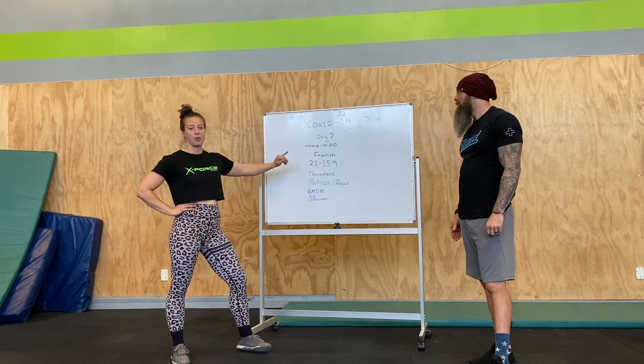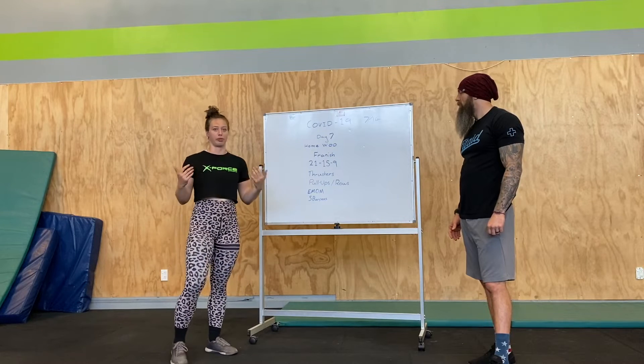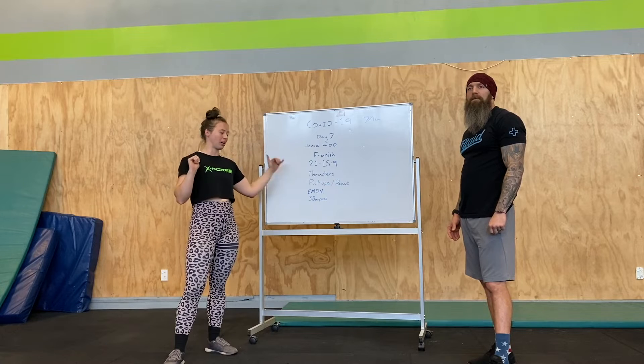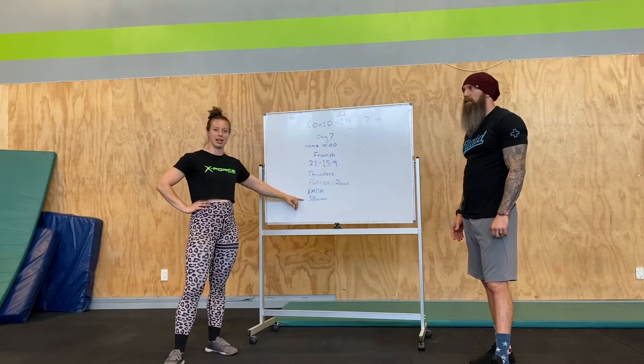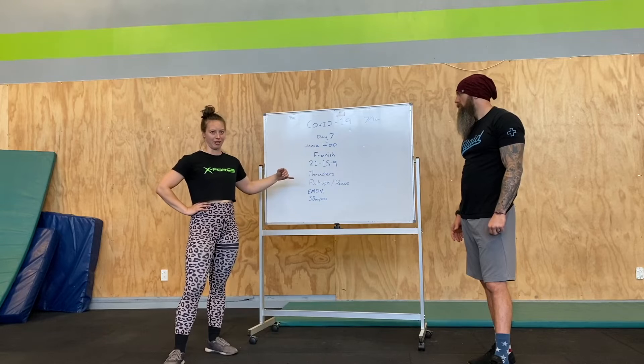It is a 21-15-9 of thrusters and pull-ups or rows. If you've got the equipment for thrusters and pull-ups, you can just treat it as a slow Fran, because every minute on the minute we're going to drop down and do 5 burpees, regardless of where you are, then you're going to pick it back up and carry on.